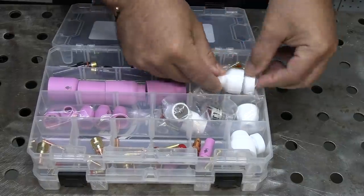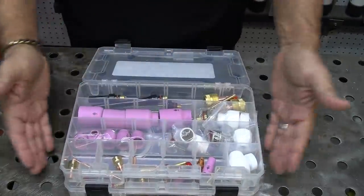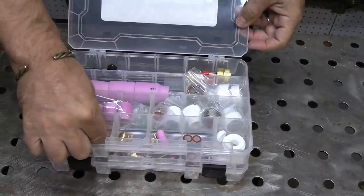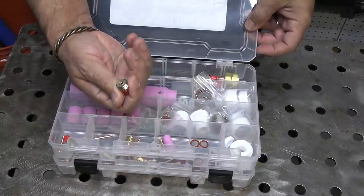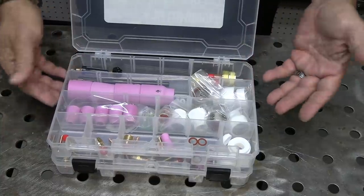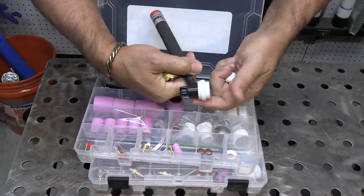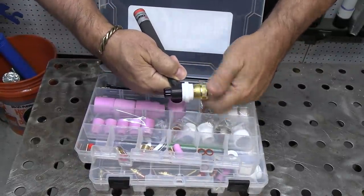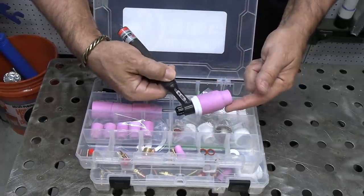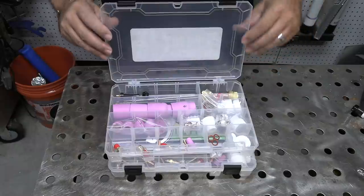This kit also comes with an assortment of back caps — the long one, the short button, and the intermediate one — along with 1/16th, 3/32, and 1/8th 2% lanthanated electrodes for you to try out. This 9 and 20 style kit just uses the smaller hardware but pretty much uses all the same cups with the same capabilities as the one for 17, 18, 26. This large gas lens just requires a different heat shield, so you can turn your 9/20 style torch into something you might want to walk the cup with. If you're in a fab shop with a 20 style water-cooled torch and you want to use a large gas lens like this, now you've got it.